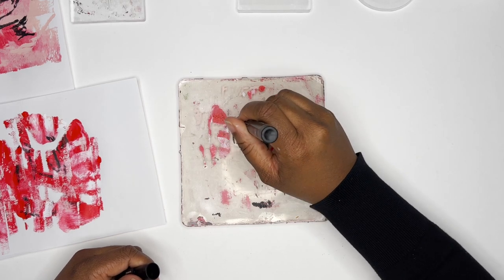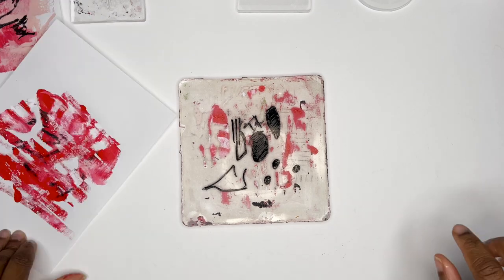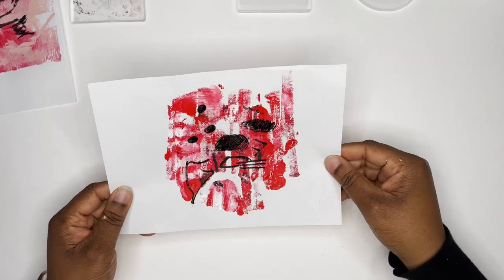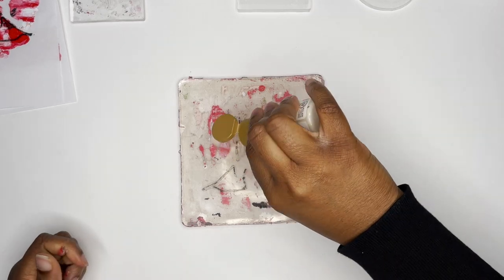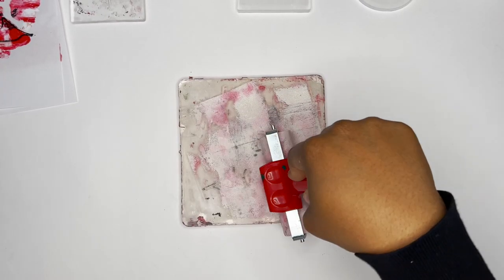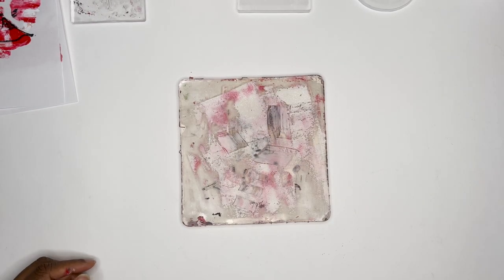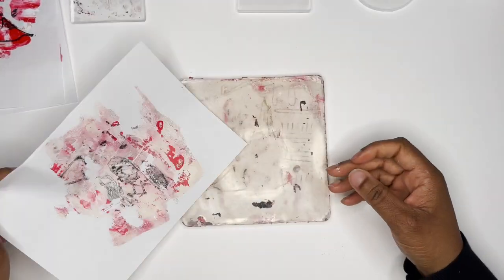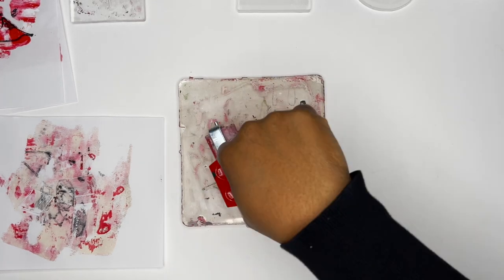The nice thing about jelly plates is that you can layer over and over on one sheet of paper with different designs and come up with a really complex design, then add that to your abstract painting. Especially if you're using a wood cradle board, you can add these pieces and collage them into your art. I've seen some really interesting abstract pieces with collage papers. For me, I like creating these papers to use in my abstract painting.